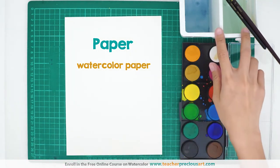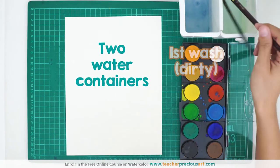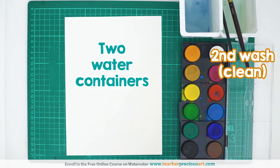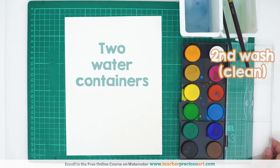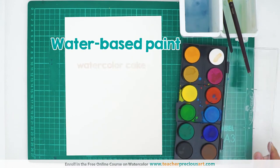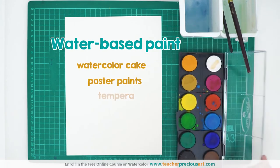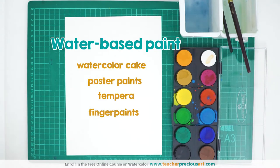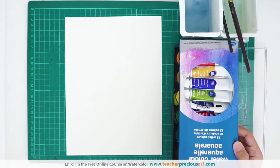We need two water containers. This is for the first wash, or the dirty wash. This will be the second wash for the clean wash. We'll be using watercolor sets. This is a watercolor cake from Paper Castle — it's very convenient, so I chose this one. But you can also use watercolor tubes or those in the bottles.